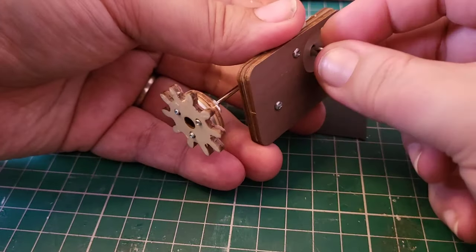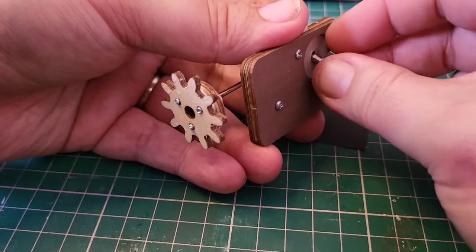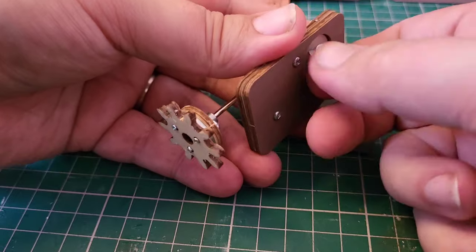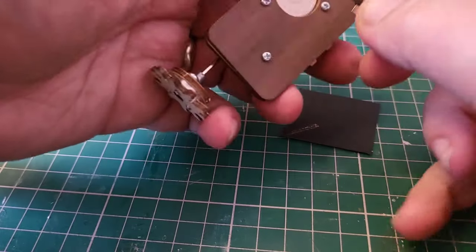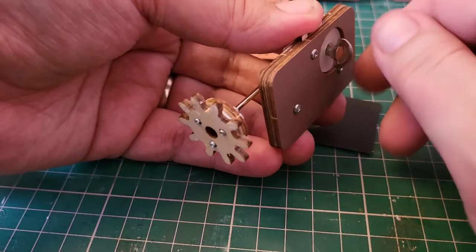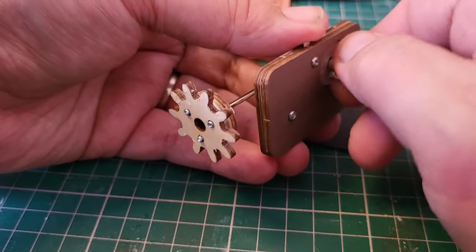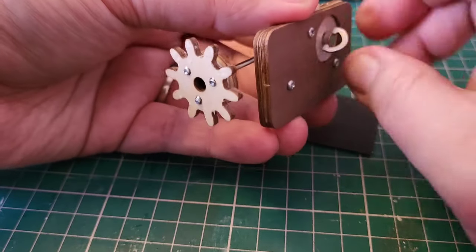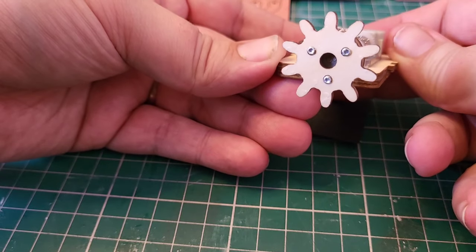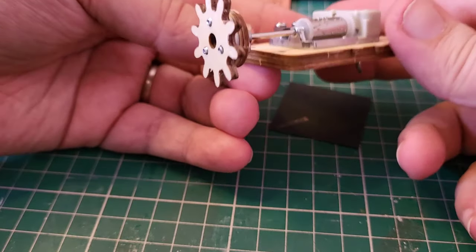This is where it gets tricky because I believe we go the opposite way — we go clockwise, I think. You'll know when you get there because all of a sudden it's going to start winding the mechanism, which is fine because we need to test the movement. So let's wind that. Our mechanism works — good stuff.